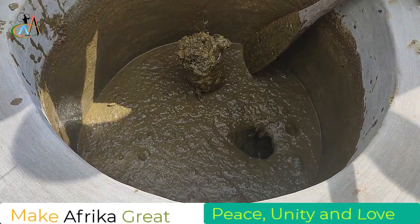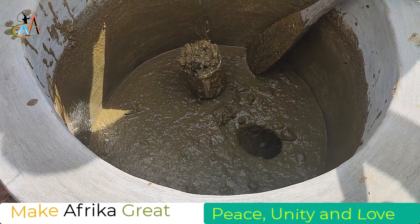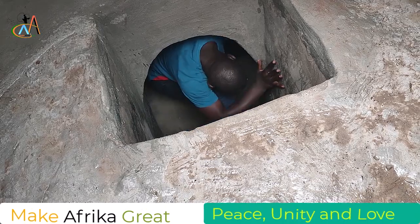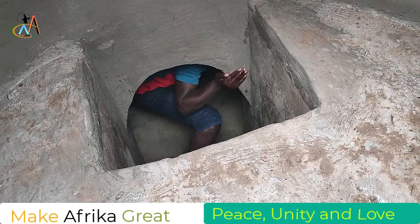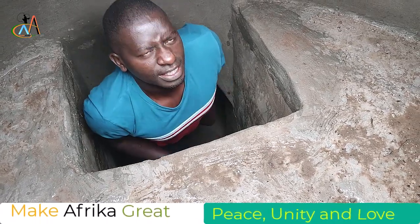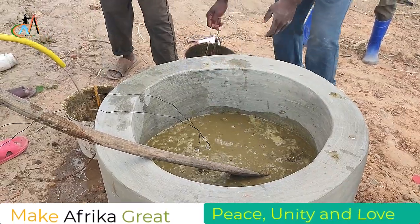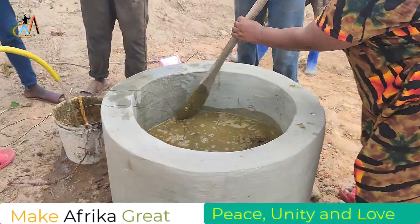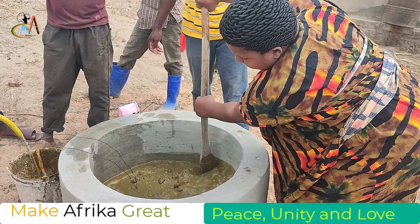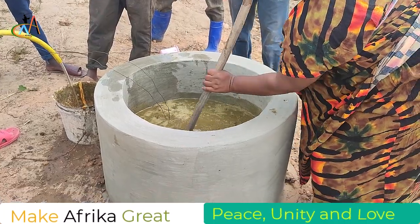As Africans, we always say we need to solve our own problems without waiting for others to tell us what to do. We need to fill this pit with that mixture of manure and cow dung with water. It will take almost two to three days to make sure that we fill this pit completely.